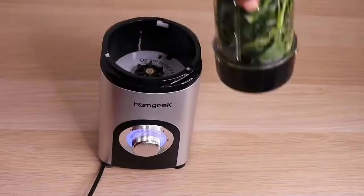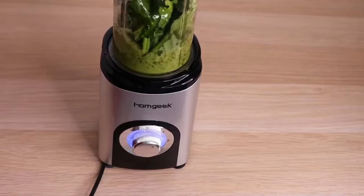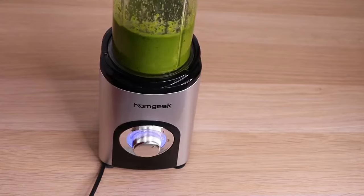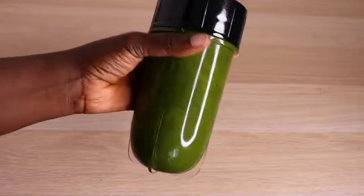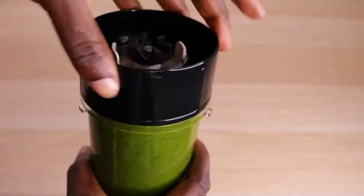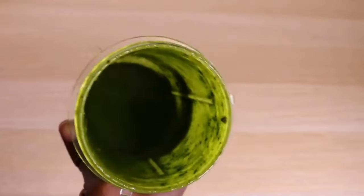Right now we are going to blend everything into a smooth consistency. If you don't have a blender, you can get spinach powder, mix it up with clove powder, infuse it, and you are good to proceed in making your butter. But I urge you all to try the fresh spinach — oh my gosh, you are going to love it! My hair is telling me thank you mama. Adding this butter on my hair is a must-try.